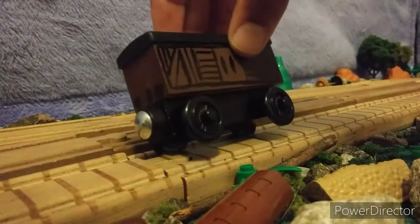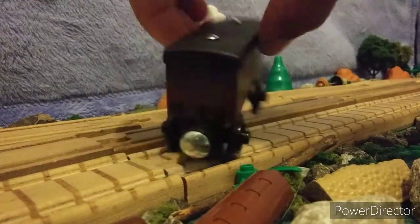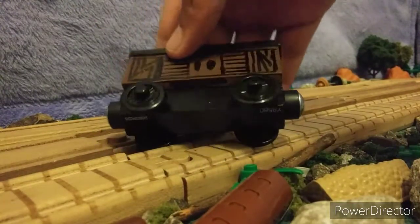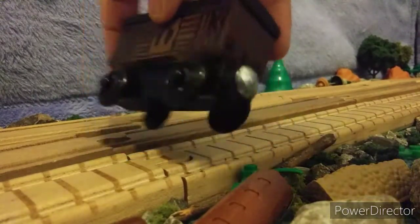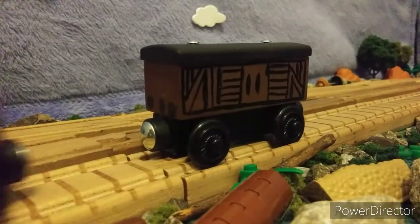Let's take a look at this one. Same thing — some things didn't turn out perfect, but overall I'm very proud of it. So yeah, let's put these together.